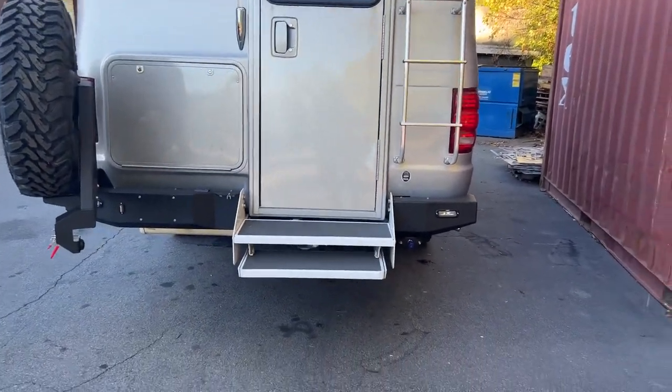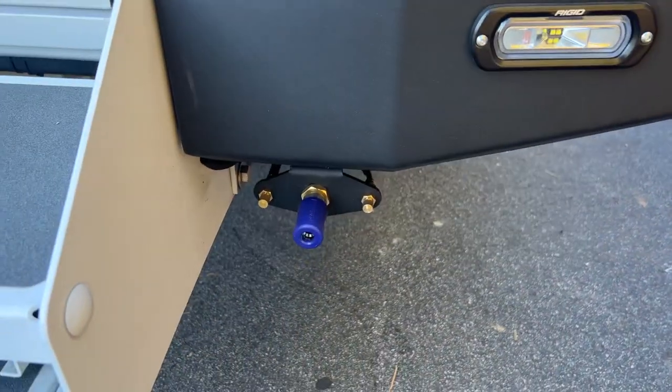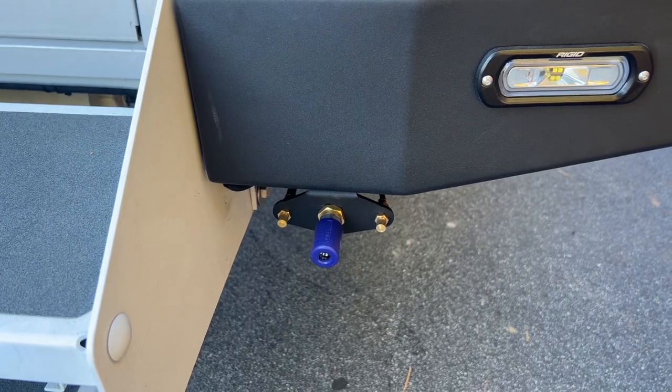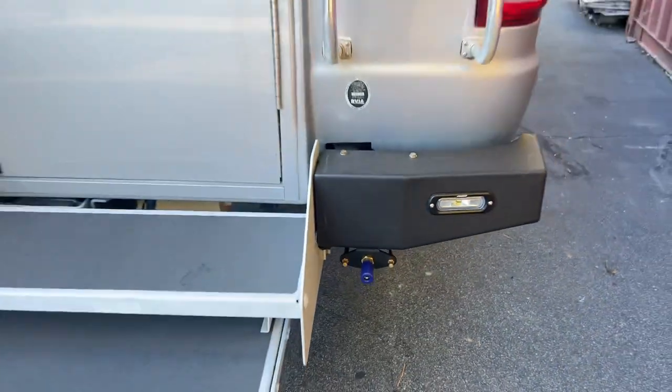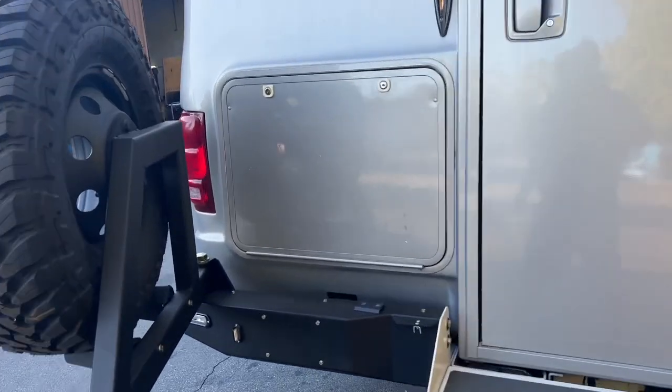We still have access to that little cargo compartment and the step is still functional, so it kind of modernized the rear end a little bit. We've got our Rigid running lights and reverse lights there. You've also got the airbag Schrader valves and the rear OBA port — a bit of modern styling to match the front and to clean this thing up a little bit.